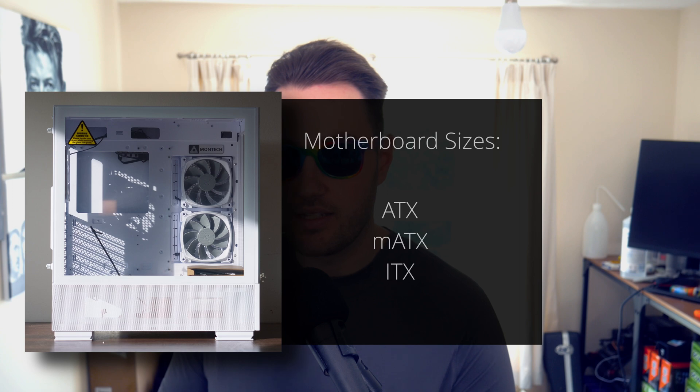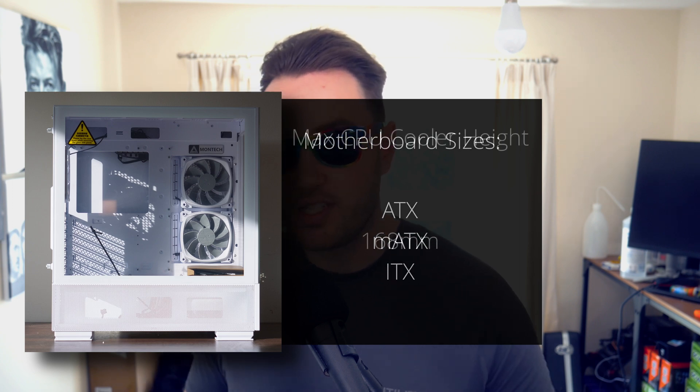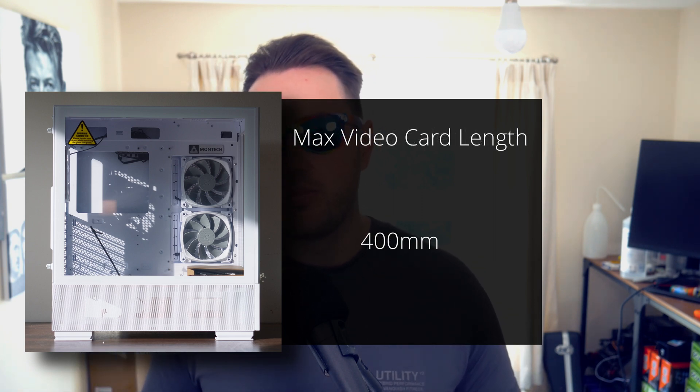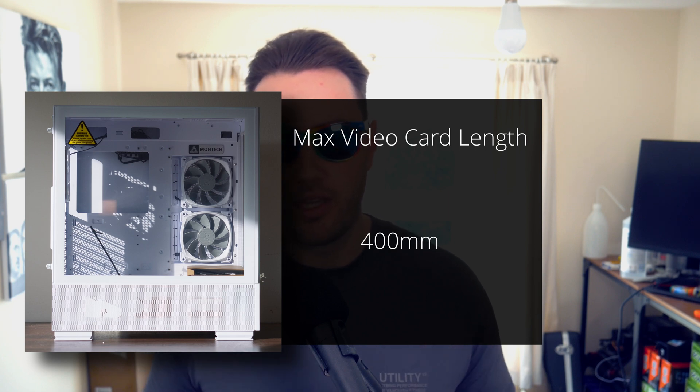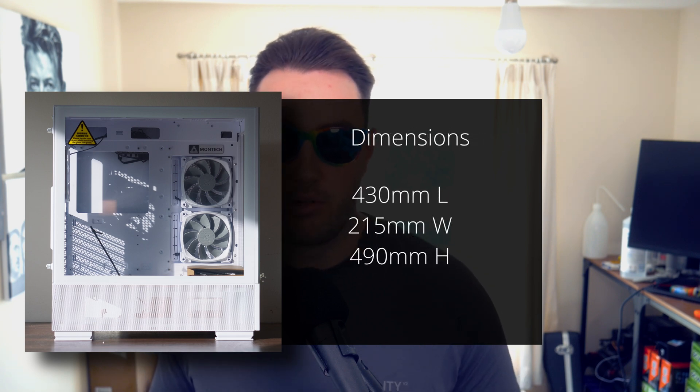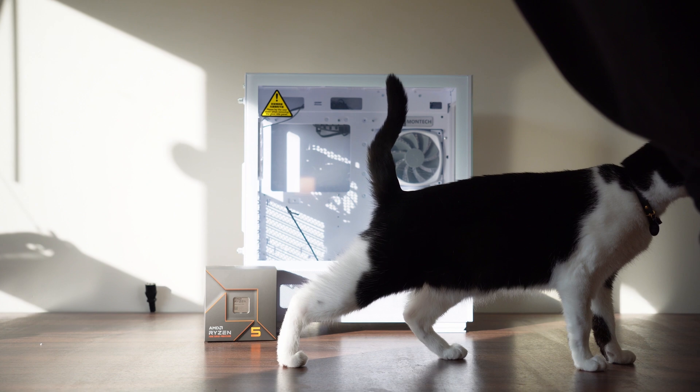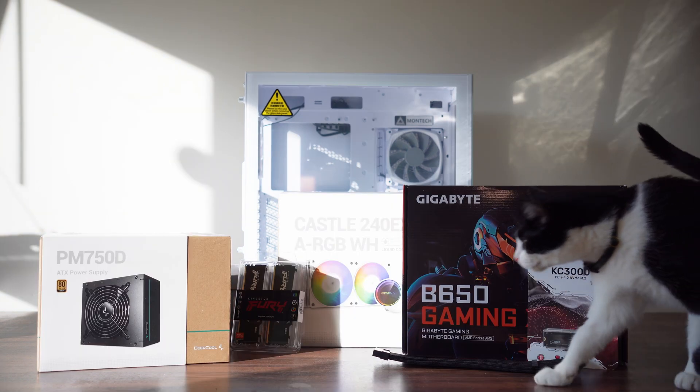Some quickfire stats: the Sky 2 fits ITX, MATX and ATX motherboards, can support a 168mm tall tower cooler — plenty for the Noctua NH-D15 — and a 400mm video card, so plenty of room for all your gear. Dimensions are 430mm long by 215mm wide by 490mm tall. We're putting together an incredible PC for the folks over at pc36.co.uk: Ryzen 5 7600, RTX 4070, 32 gigs of DDR5. Going to be real juicy — let's build!